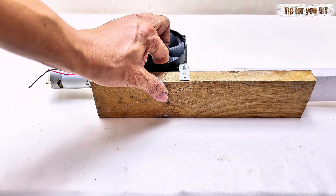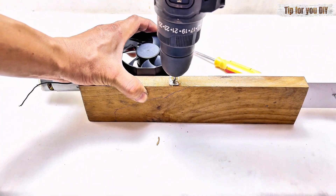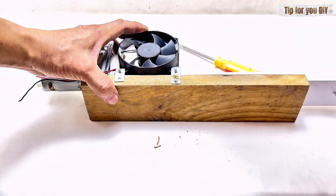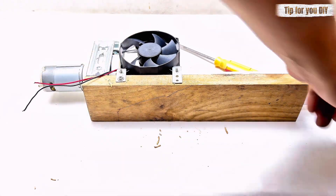Step four: set up the cooling fan and tubing. Attach the clear PVC tubing to connect the compressor to your copper coil assembly. Mount your small fan so it blows air across the evaporator coil.